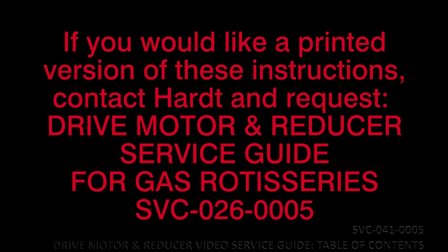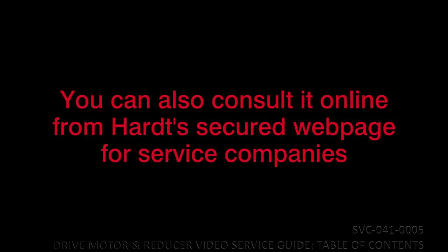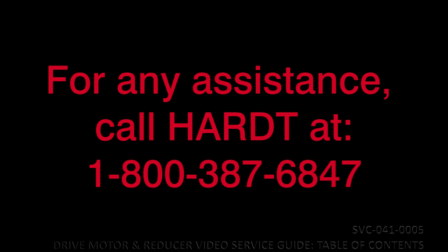If you would like a printed version of these instructions, contact HART and request the Drive Motor and Reducer Service Guide for Gas Rotisseries SVC-026-0005. You can also consult it online from HART's secured web page for service companies. For any assistance, call HART at 1-800-387-6847.